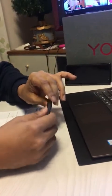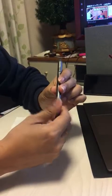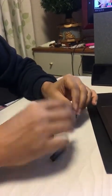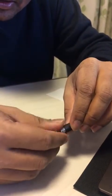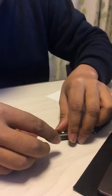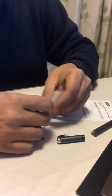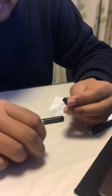Over here you have this opener, and in this opener you have to put the pencil battery. And again you have a small opener out here. In this section you have to put the two coin batteries.